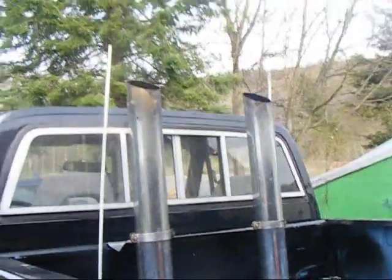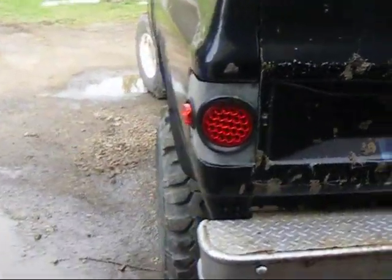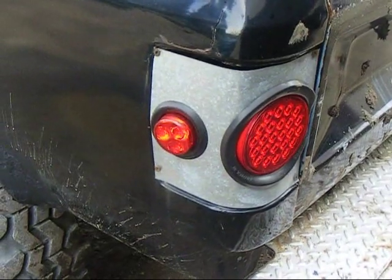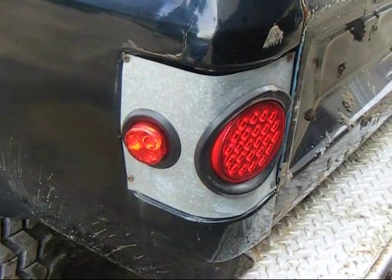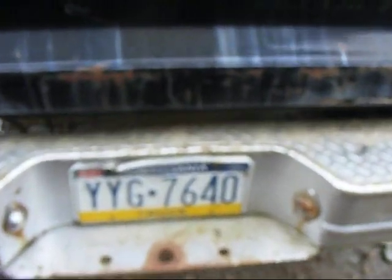It's got a sliding back window. He did this work here — I'm not sure about it. He wrapped it around there with wood screws and put trailer lights in the tin. I don't like that at all. He gave me a stainless steel bumper for it that I still need to put on.